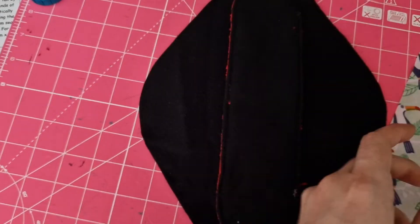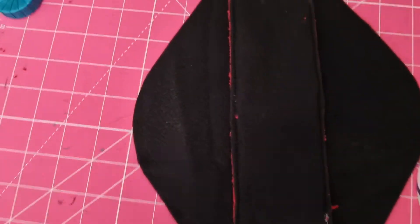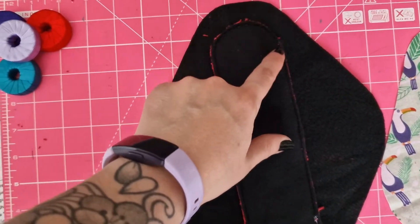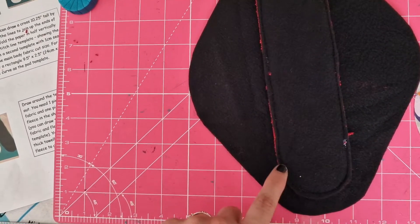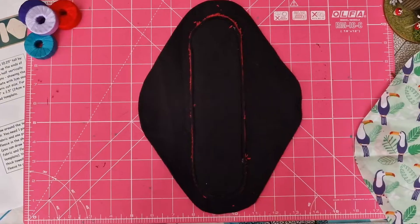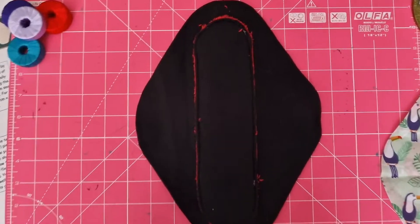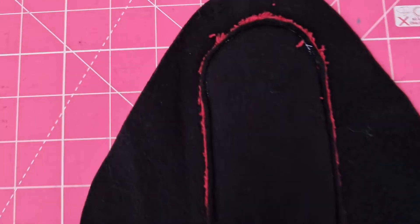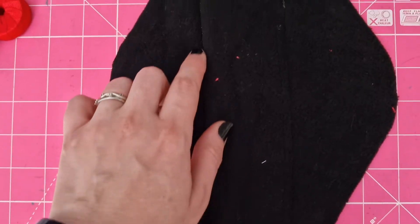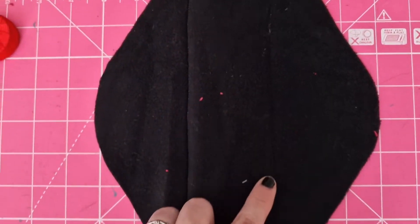I'm going to sew all the way around this — make sure to pin it in place to keep it where you need it, and make sure to backstitch as always. It should look like this now that you've sewn it. I went with white to try and show my stitching, although it's kind of hard to show still. If you turn it around on the other side you'll see the stitching — try and pick threads that match.